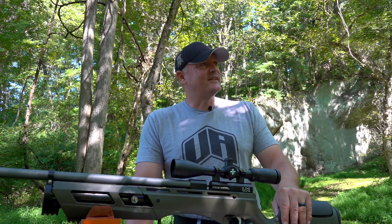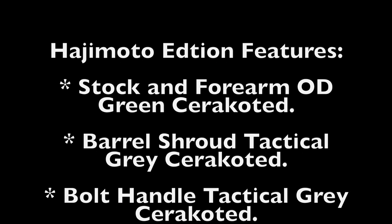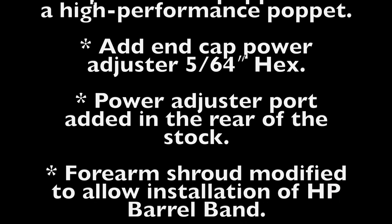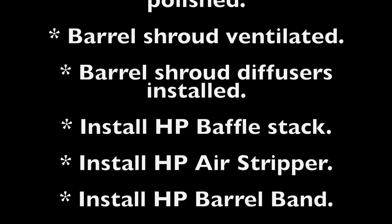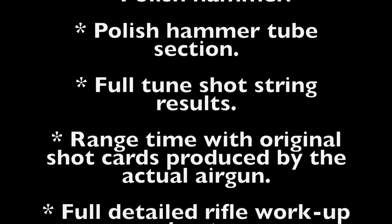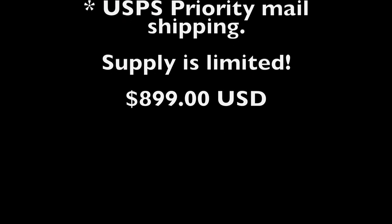This is Rick. Ryan's over there — I think he was sleeping. Thanks for watching. We'll see you next time.